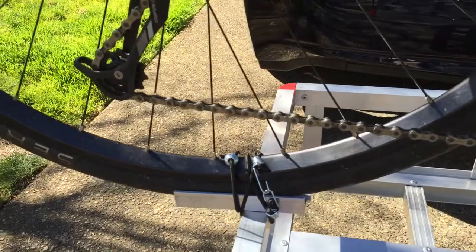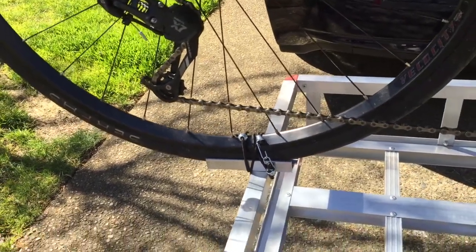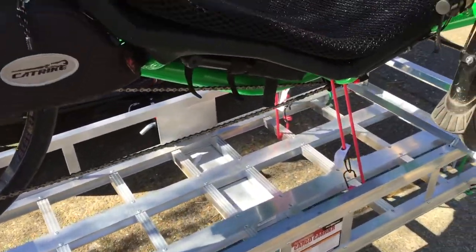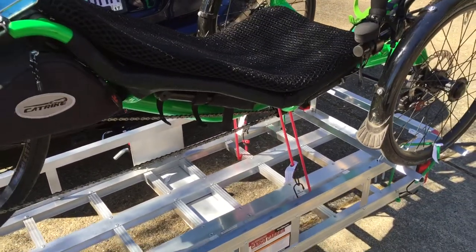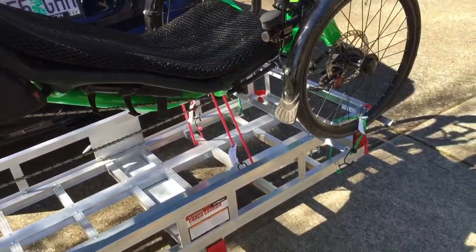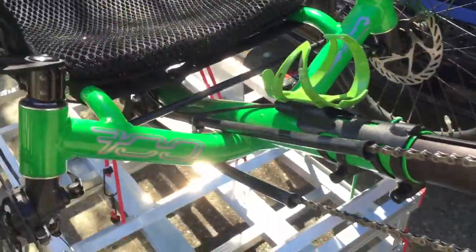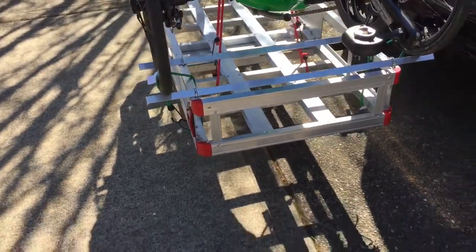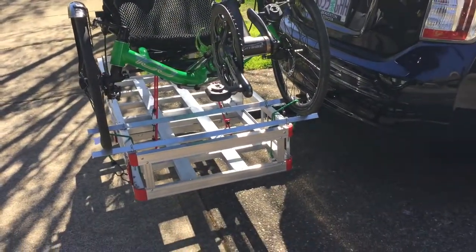There's a little channel in the back made from two scrap pieces of angle iron to hold the rear wheel, and that's riveted into the crossbar. I'm just holding it down with bungees for now, but I intend to get some cam straps to make it a little more secure. It's a $69 solution — a dedicated trike rack for the car would have cost several hundred dollars.